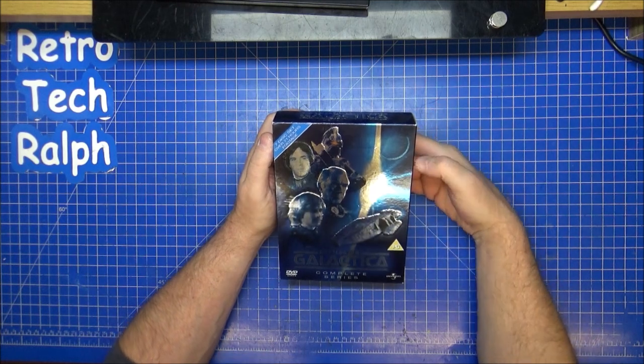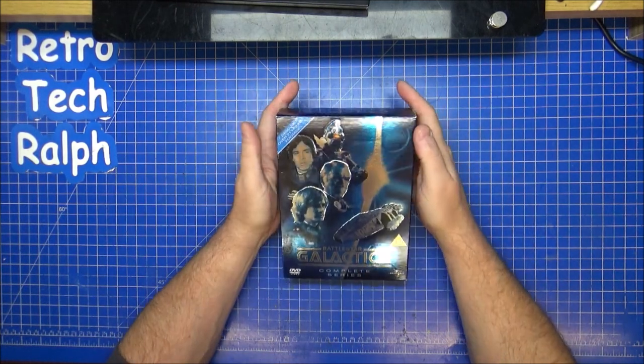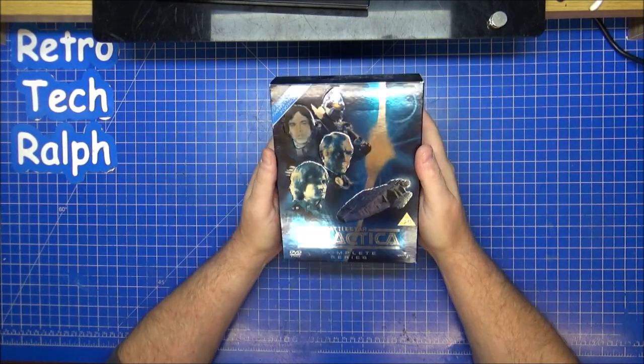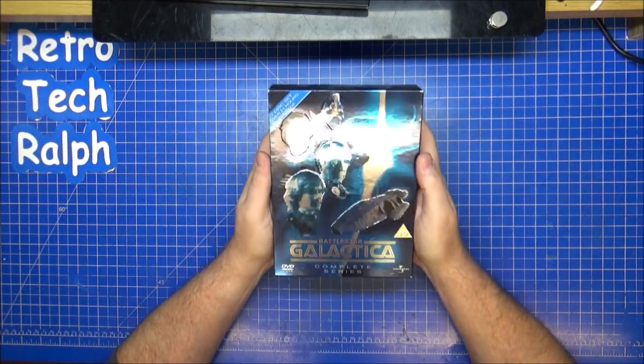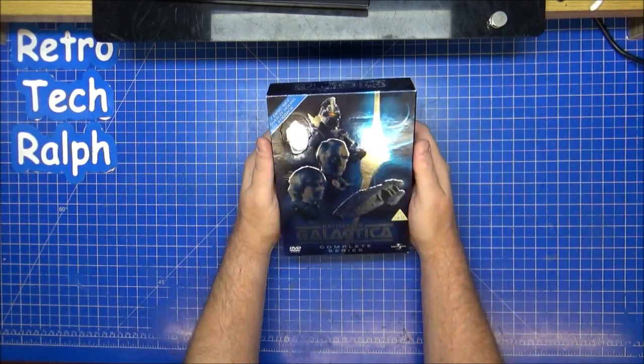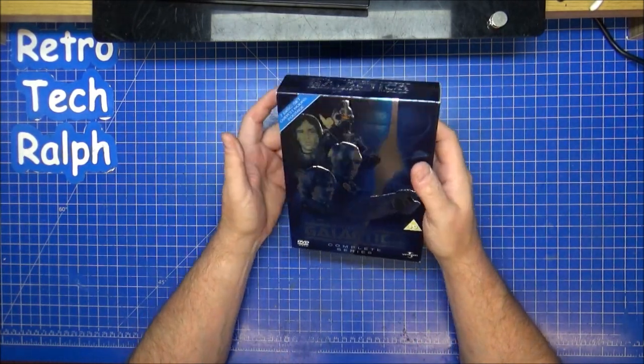Hi guys, Retro Trek Ralph here again. I've got another DVD and Blu-ray review. This is Battlestar Galactica — the original first series of Battlestar Galactica, which aired originally in September 1978.